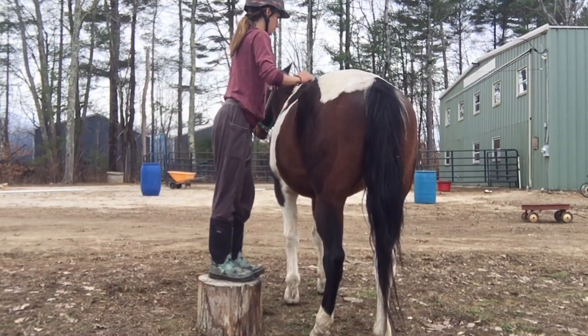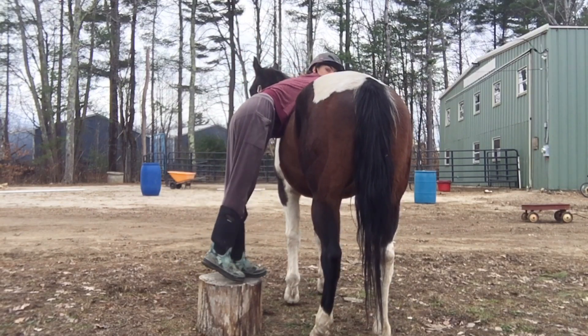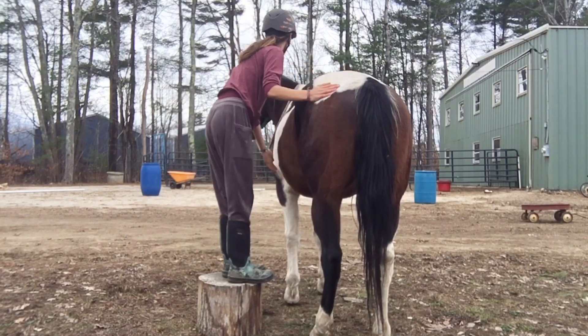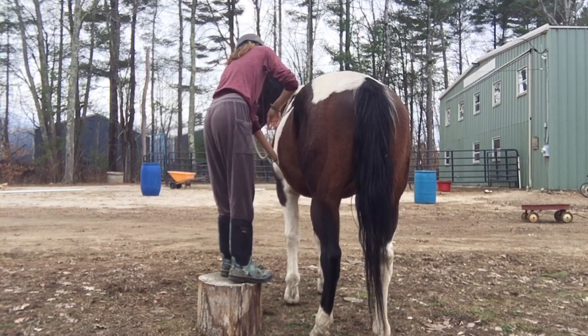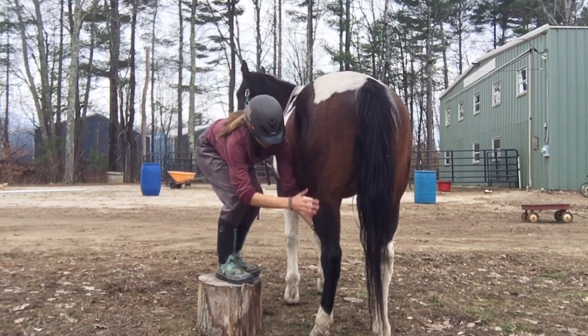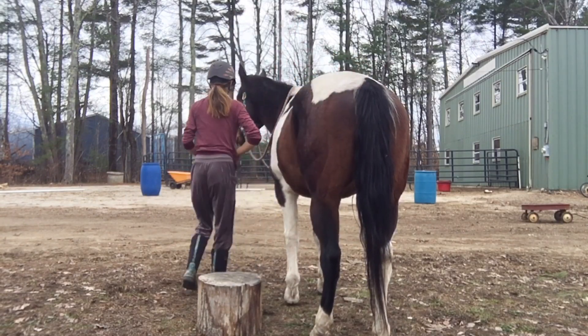So now I'm doing what I think is the Jeffrey's method. I watched a couple of videos about it, but there was a lot of controversy in the comments, so I don't actually know what it's called — if you know, let me know! Basically I'm just rubbing my hands all over her body while I'm on the mounting block. My next step is to do it while I'm on her back, but we're not there yet, so I'm just doing it from the mounting block.